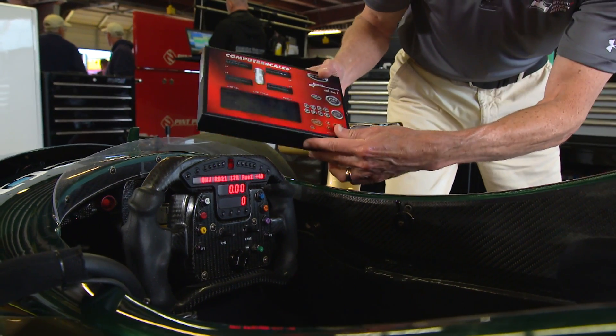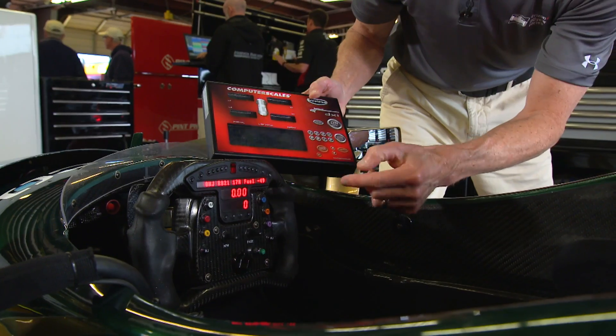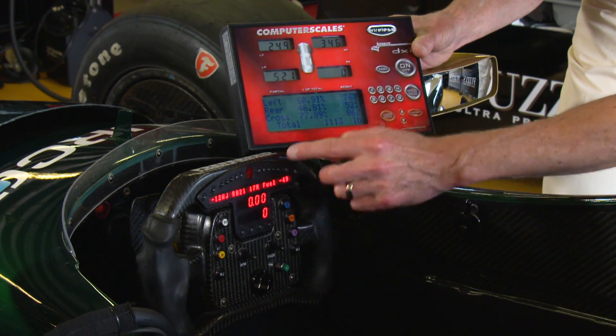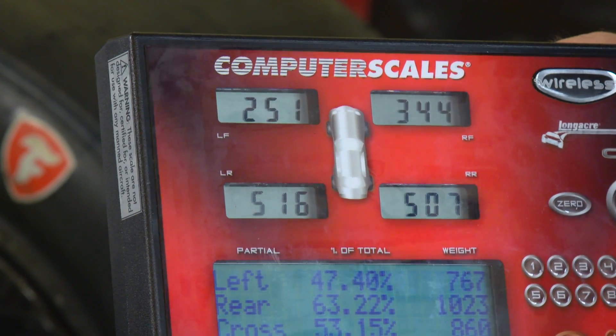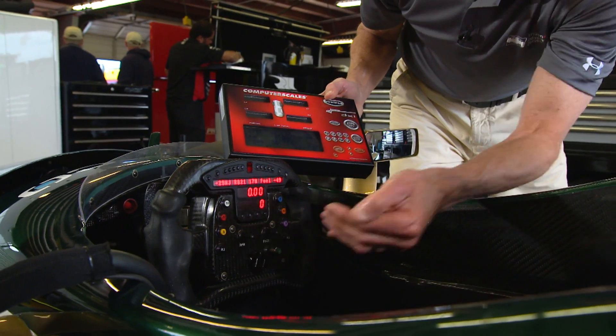At the same time, this car is sitting on the scales, which will show us the weight on all four corners. So if we go ahead and press this button to call for left front weight, you'll see an increment here. Each time we press it, you're adding more left front weight — that means you're expanding the right rear.